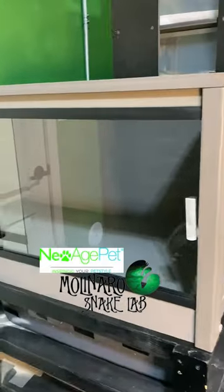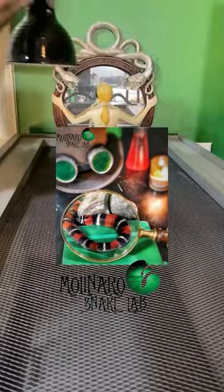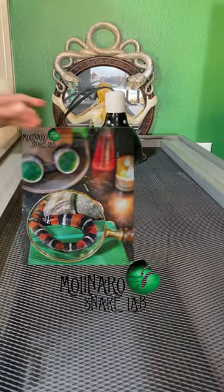First I'm going to put the foil tape down and then cover it with duct tape because I like the aesthetics better. This is a great enclosure by New Age Pet; however, it has a screen top. I plan to breed my tricolor hognose in the enclosure and they need a higher level of humidity.